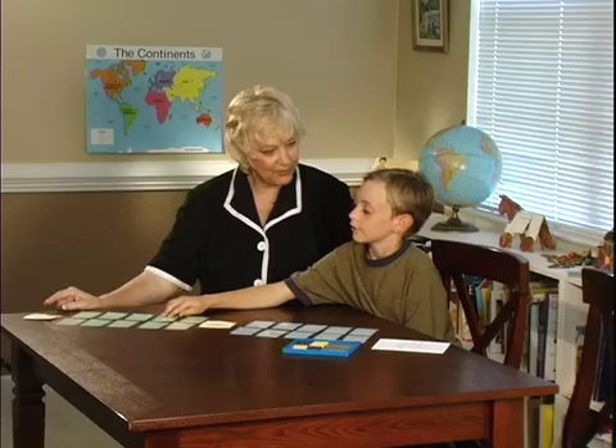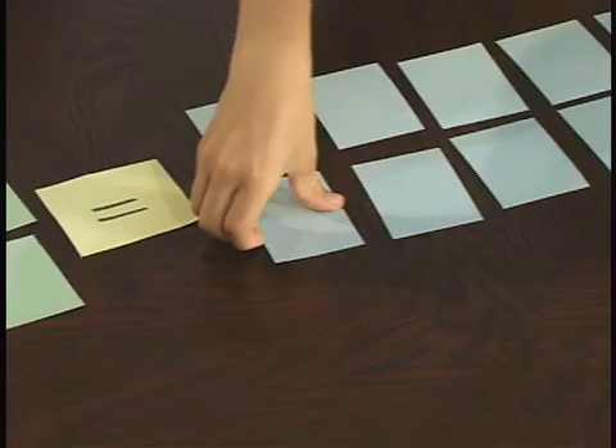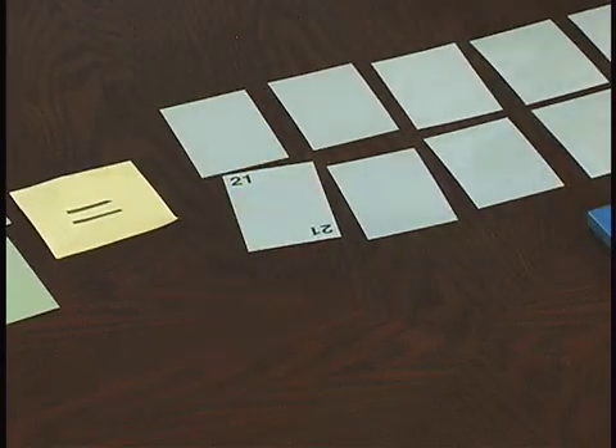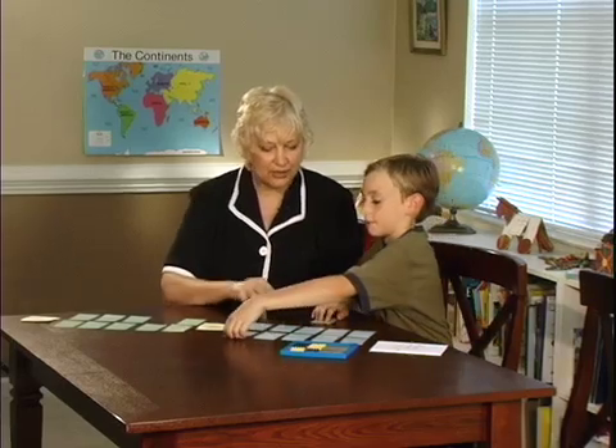Say out loud what you want to find. 3 times 7 equals 28. Very good. Now you get to collect those cards and start your own piles.